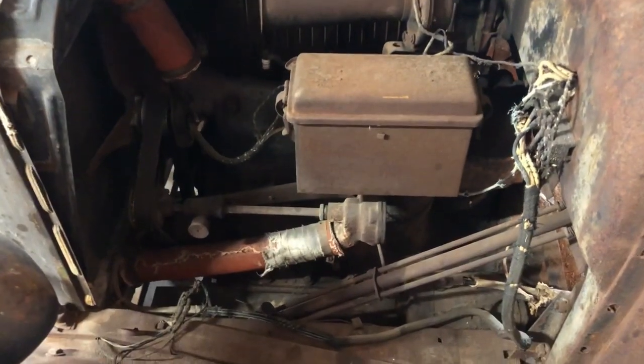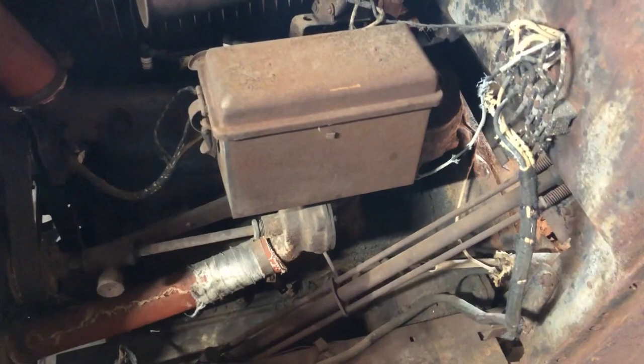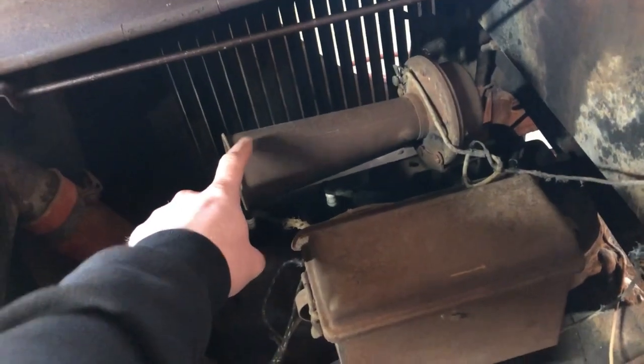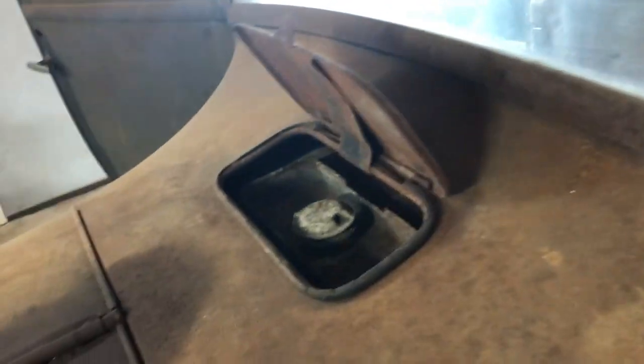Come to show you this side of the engine. This side of the engine — it's got a water pump, a generator, the coil box is right here, and this is the horn. The fuel tank is right here and it's already filled up.